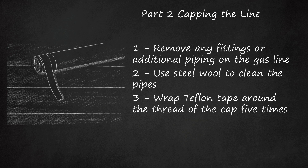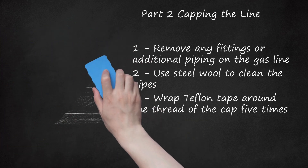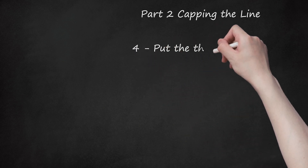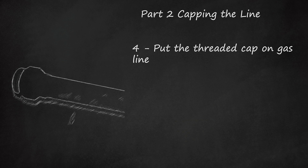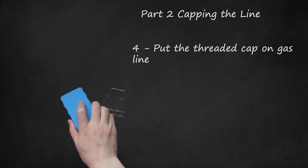Use the appropriate cap: if the pipe is brass, use a brass cap; if it is black iron, use a black iron cap. Step 4: Put the threaded cap on the gas line. Tighten the cap with your fingers. Once it is tight enough to stay on, use the double wrench technique to fully tighten the cap. Do not tighten the cap too much — tightening it too much could crack the cap and cause a gas leak.